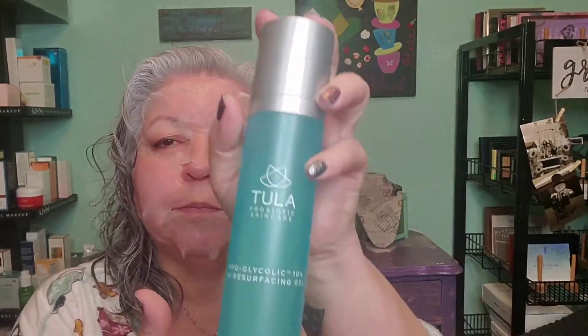Before I even apply the mask, I do go in with a toner. At the moment I'm using the Tula probiotic skincare pro-glycolic toner, and it is a resurfacing gel toner. I love it. It has a little pump, so it's different than the toners I've used in the past. It is a gel that turns into a water-like consistency. It does not over dry my skin and it does not have an alcohol heavy scent. It actually smells really nice — not overpowering, but it does have a pleasant scent.